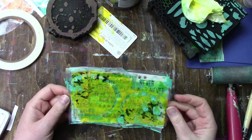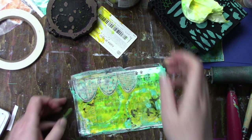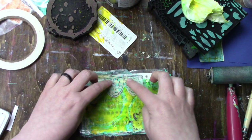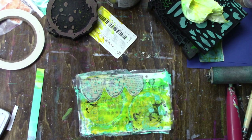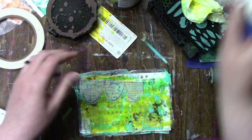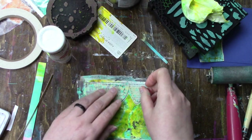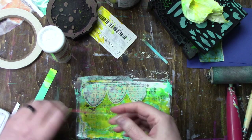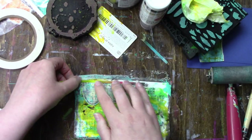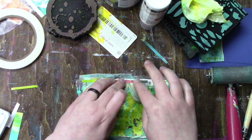The background is the easier part — the hard part is deciding what to put on it. I have this Carabelle Studio stamp that's been stamped on tissue paper and I love it; no matter how much I use it I always seem to find another piece. That strip you see is from gel prints, probably from the day before.